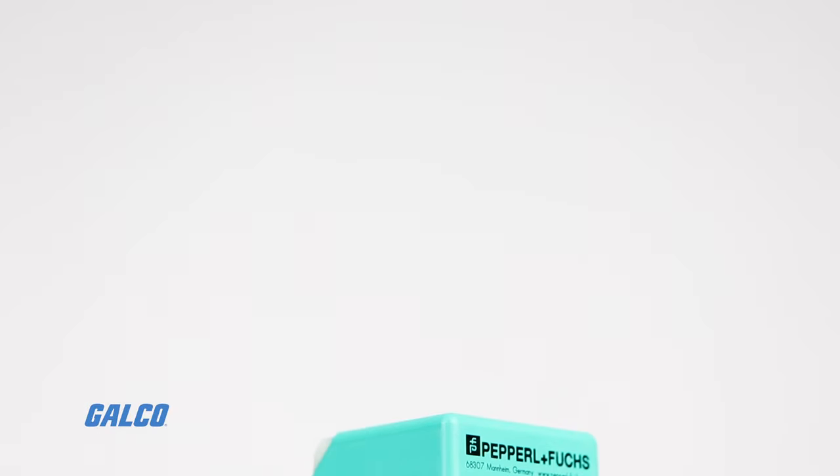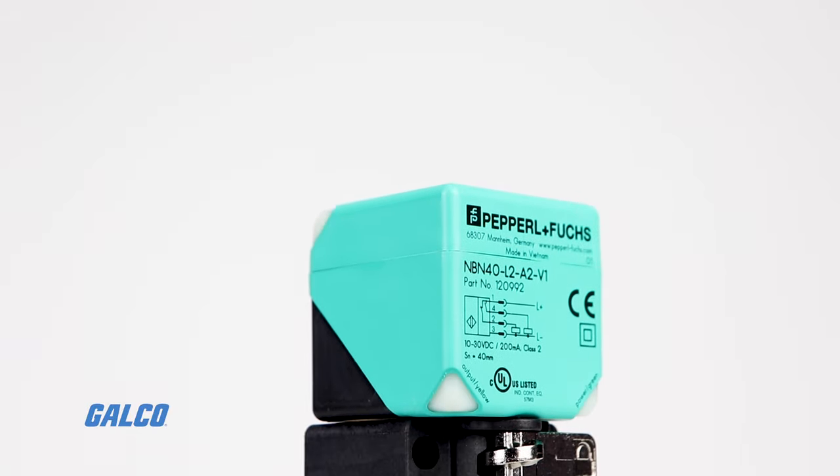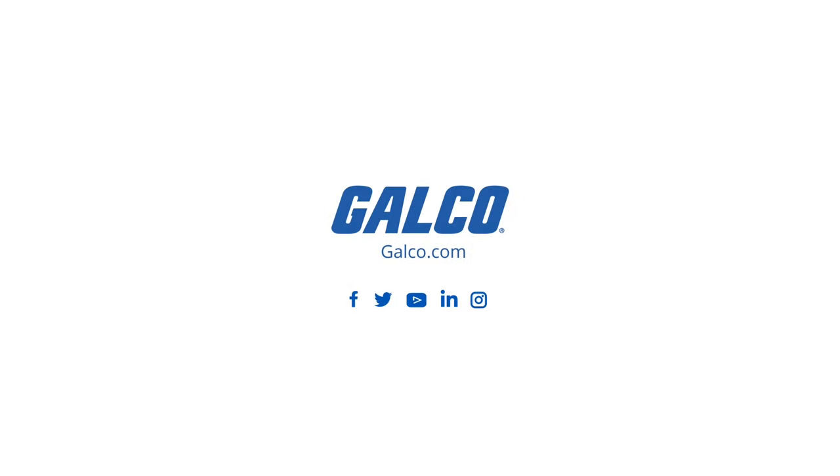To learn more about Pepperl+Fuchs inductive sensors, visit galco.com today.